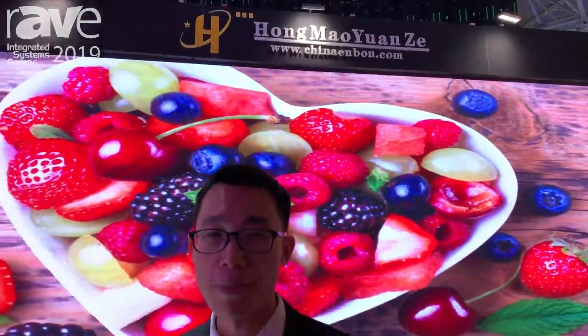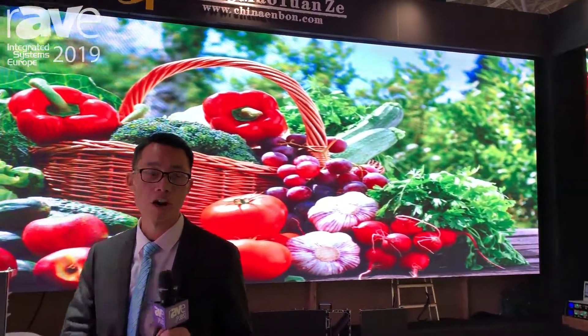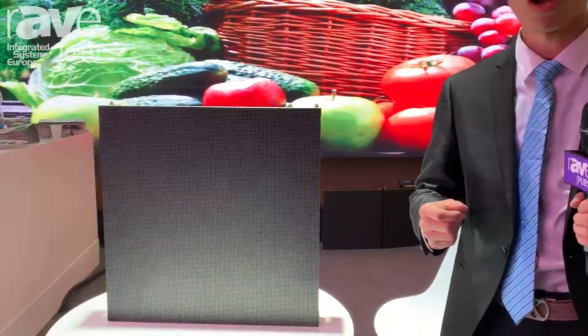My name is Richard. I came from the Shenzhen Yinbong LED display. We have a part in this ISC exhibition from February 5th to February 8th. Here is our exhibition home, C200.